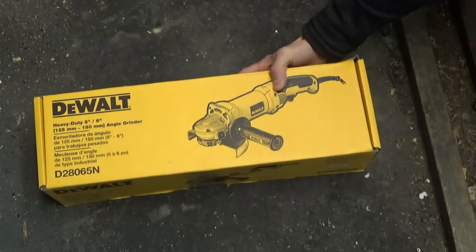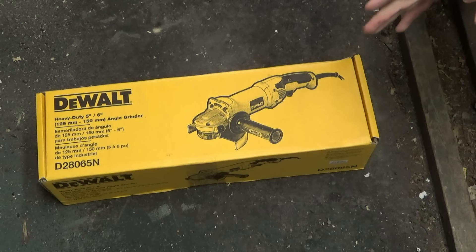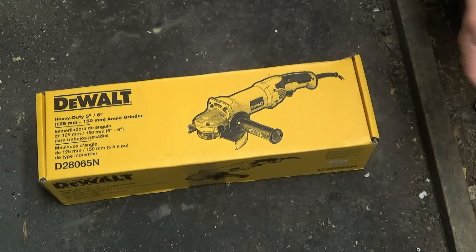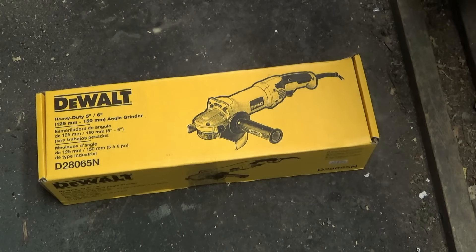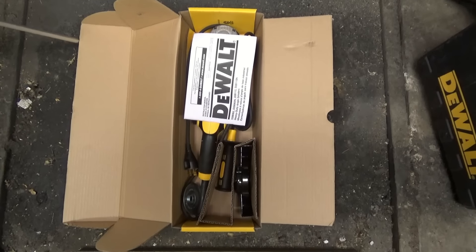I'll roll it into the camera frame right now. This is a DeWalt — a DeWalt heavy duty five and six inch angle grinder. This is pretty much what most guys are using today, at least in the fields and circles that I travel in. I also have a Makita I'll throw in to show the differences. We're going to open this box and show you exactly what comes with the grinder.